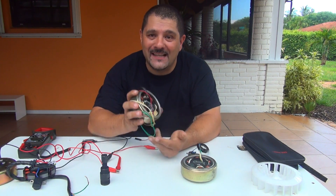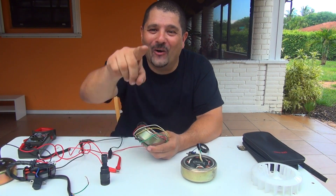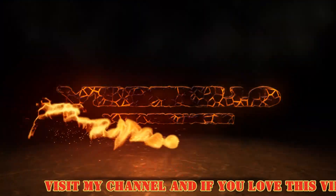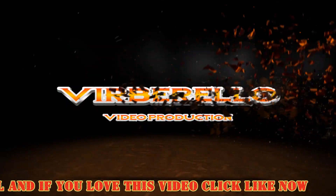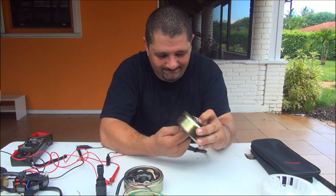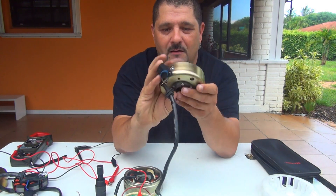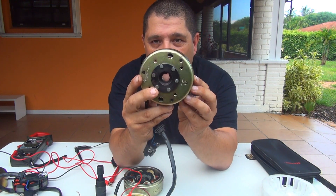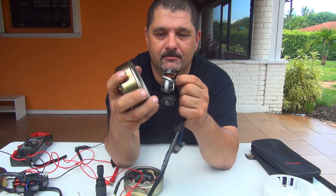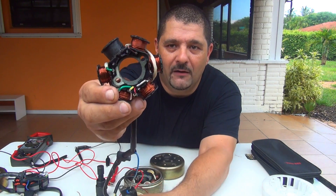Hello everybody, today we are going to test the stator on your scooter. This is the stator of your GY6 50cc scooter right here. It comes with a magneto or a flywheel on the top part, and the back part is the stator. These are very popular in the GY6 family 150cc.